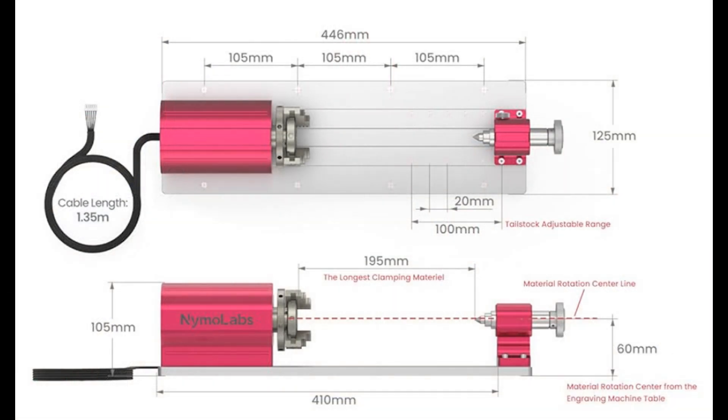In the user manual there is an illustration showing some dimensions you'll need to know. First, there are several sets of holes that make the tailstock adjustable with a range of 100 millimeters or just under 4 inches. The longest piece of material you can chuck is 195 millimeters or 7.68 inches. The plate that the rotary axis is mounted to is 125 millimeters wide — I'll use that to set the Y-axis zero.